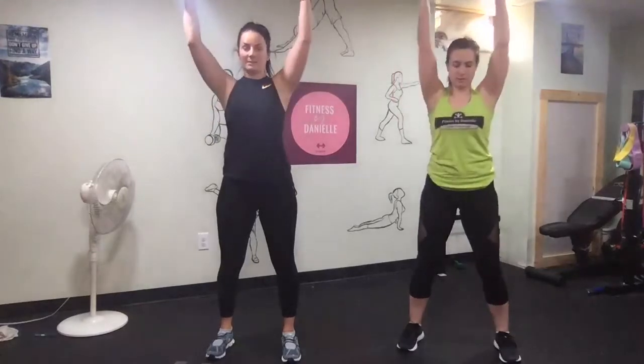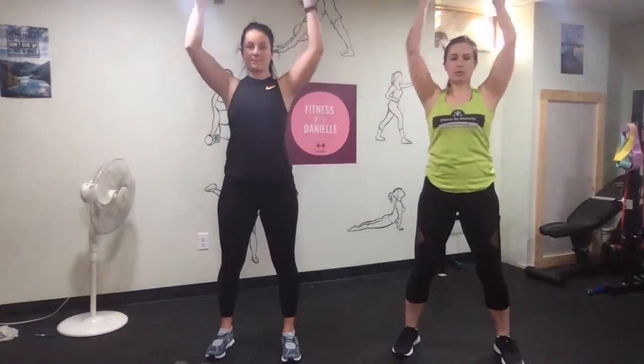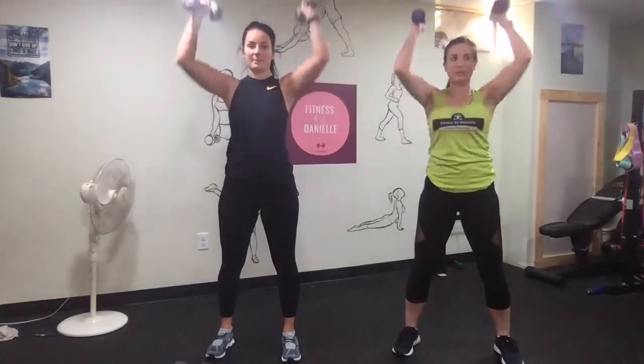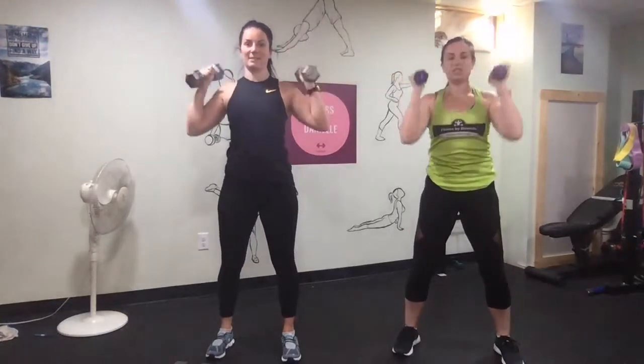Shoulder press for 30 seconds. Make sure that you keep your shoulder blades kind of down. Push through your palms and get your arms in line with your ears. Keep your pelvic tilt — that just means squeeze your butt.